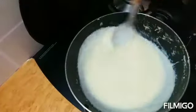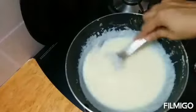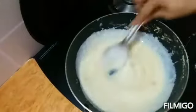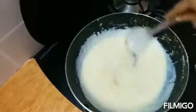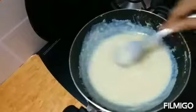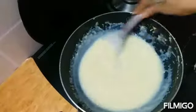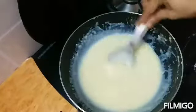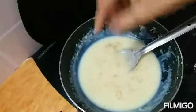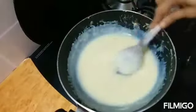After adding milk the consistency will become thicker, so this is the time we have to add the sugar. Let's add the sugar and stir it, allowing the sugar to dissolve nicely. After the sugar has dissolved, add the cardamom powder and mix it. After 2-3 minutes the kheer is almost ready — you can turn off the flame and keep it aside.